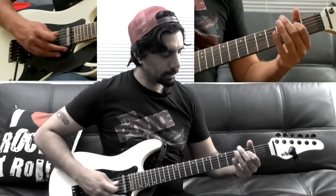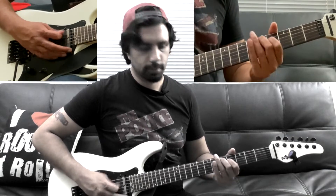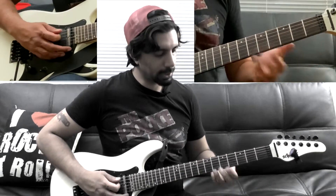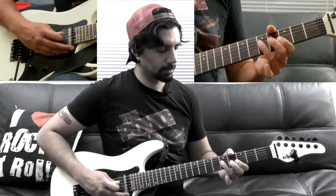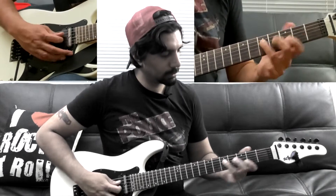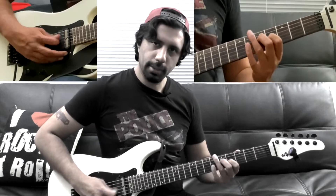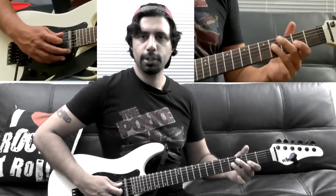After we go through that, this chord may seem familiar because we're already playing it — the fifth fret of our D and fourth fret of our G string. After we come here, we're just going to go to the fourth fret of our D string and the second fret of our G string.